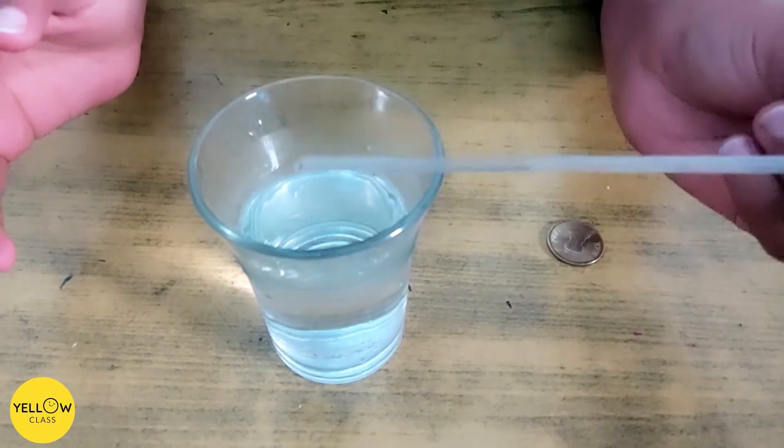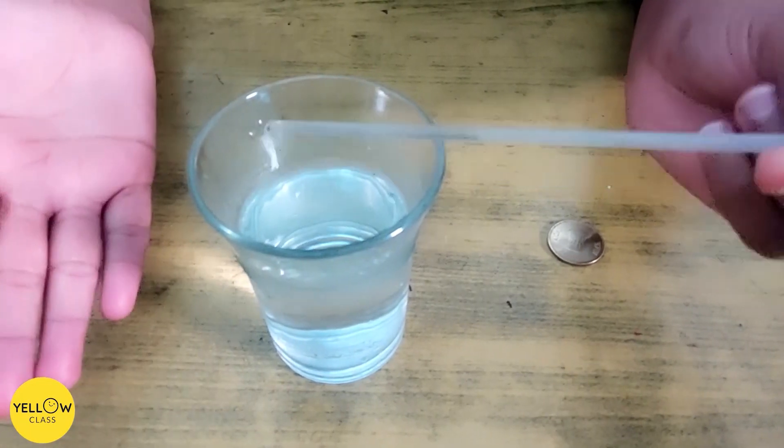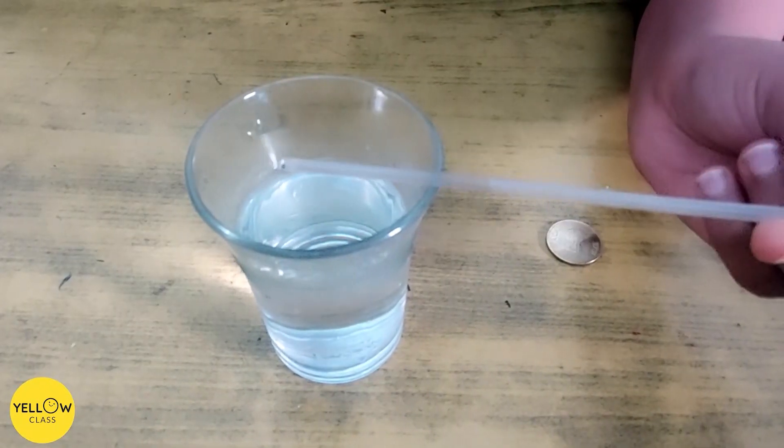You can now remove the straw and keep the water inside. This works due to air pressure holding the water up. You could use a pipette or dropper to make this science activity easier too.